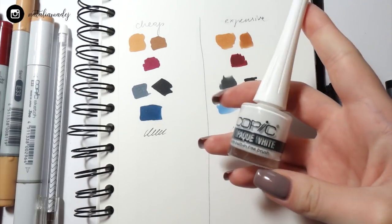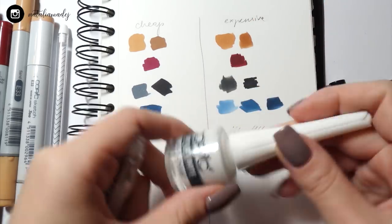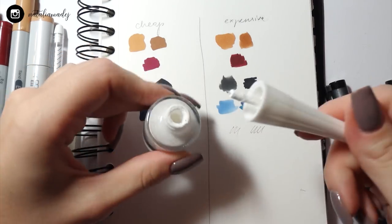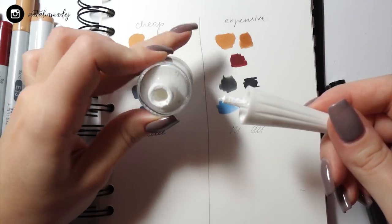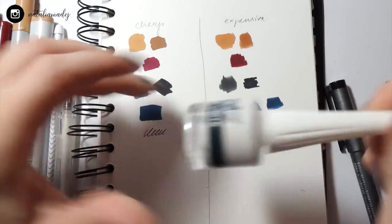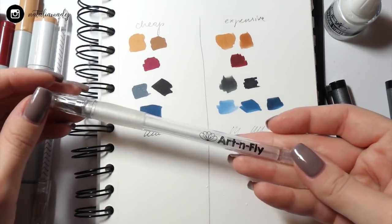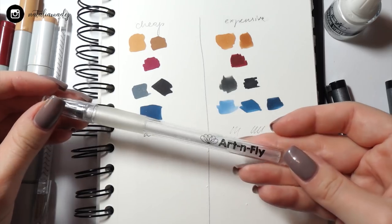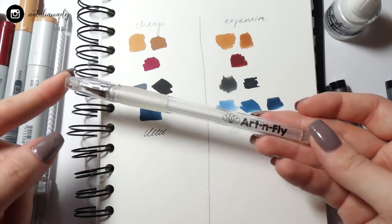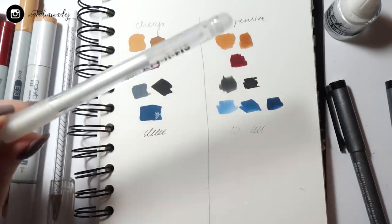For the highlight I'm going to use Copic opaque white for the expensive side, which I actually hated with all my heart. You can see how broken it is — it's dried out, but it just needs some water to work. It was pretty expensive so obviously I'm using it for that side. For the cheap side I'm going to use Art and Fly white gel pens, which are actually fantastic and I'm so glad they're pretty cheap.